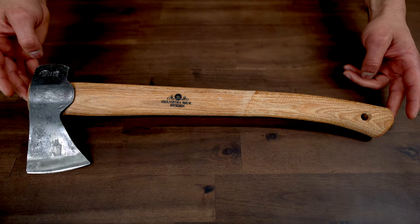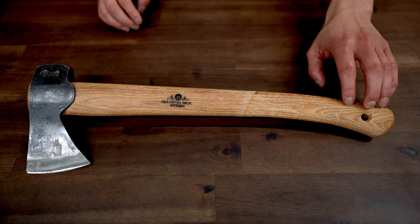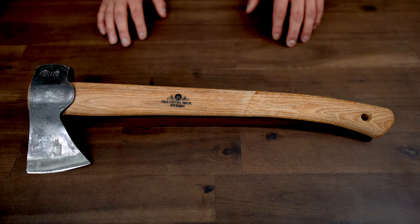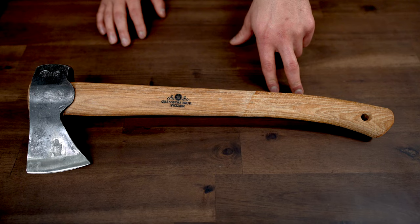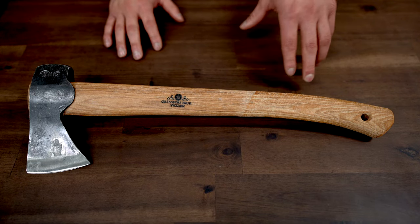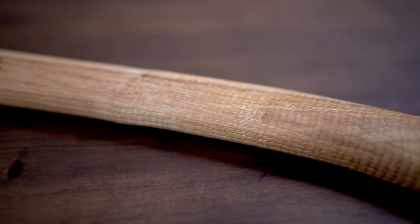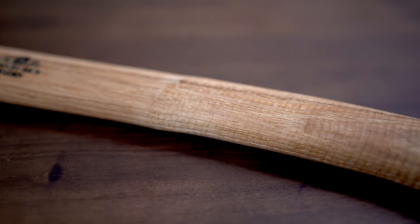The handle is made out of hickory and is 18 and a half inches. It has circular grooves here for ultimate grip, and honestly, I prefer this grip over all of the other axes just because the other axes don't include the circular grooves here. That's a really nice feature that really stands out above all of the others.